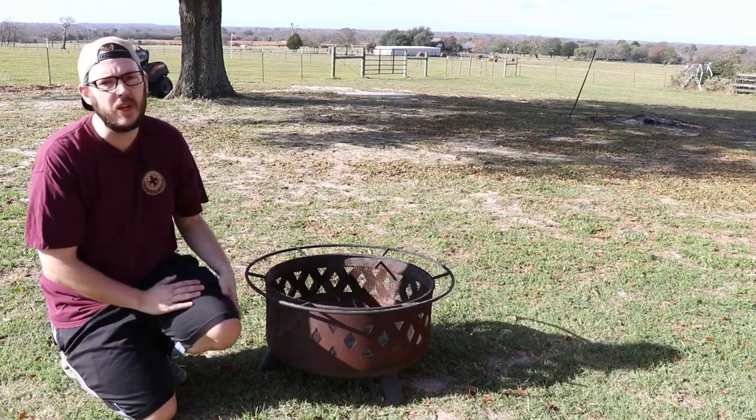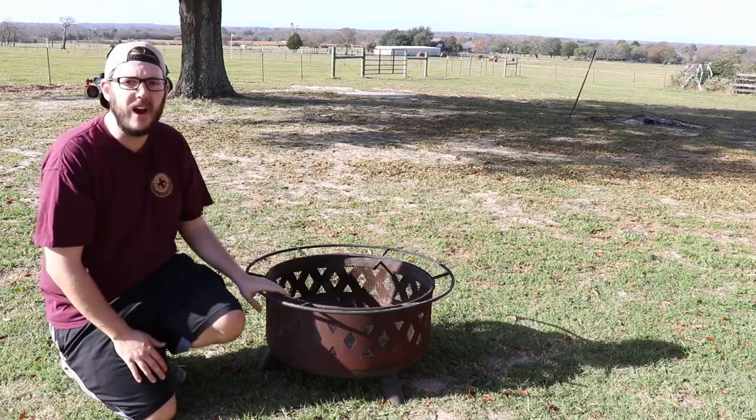Welcome back to Austin Makes Stuff. This week I'm going to show you how to keep your fire pits from rusting.